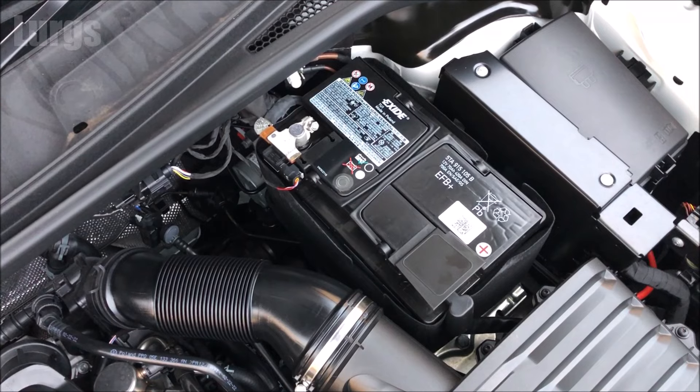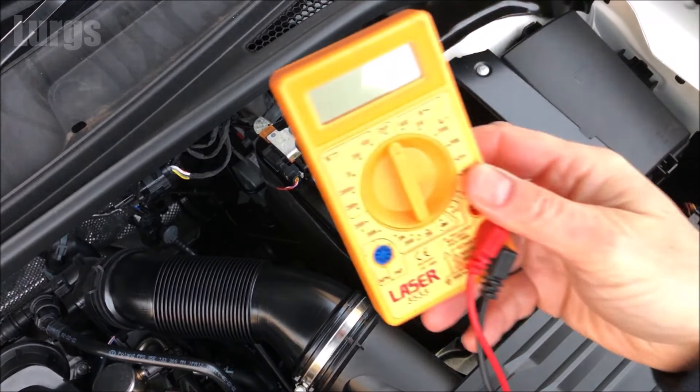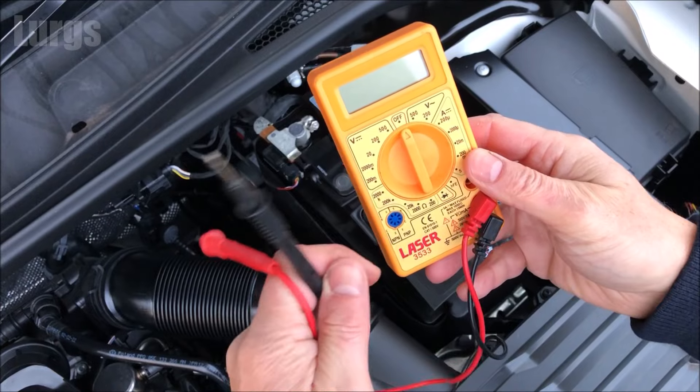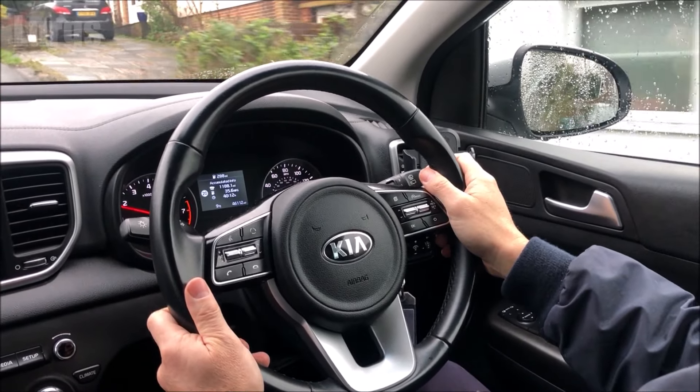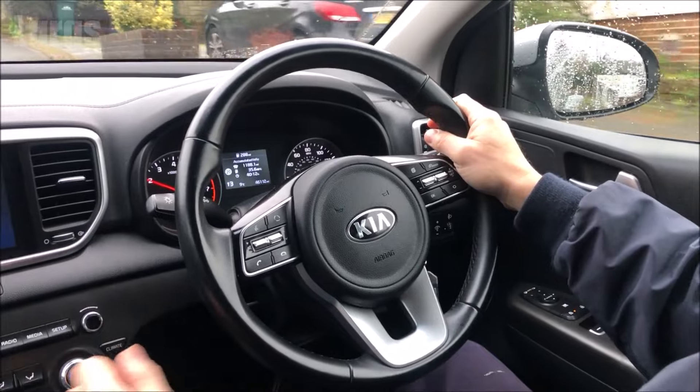Hello everybody, Lurgs here, welcome to my channel. Today I'll show you how to check your car battery using a multimeter. This is a very simple process — all you need is a digital multimeter. This video is only for petrol or diesel vehicles; it is not for electric cars.